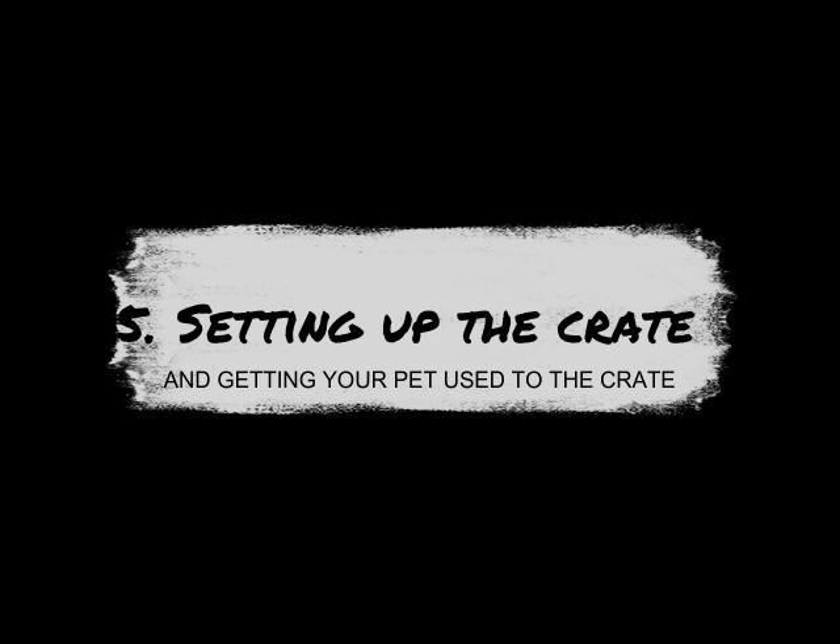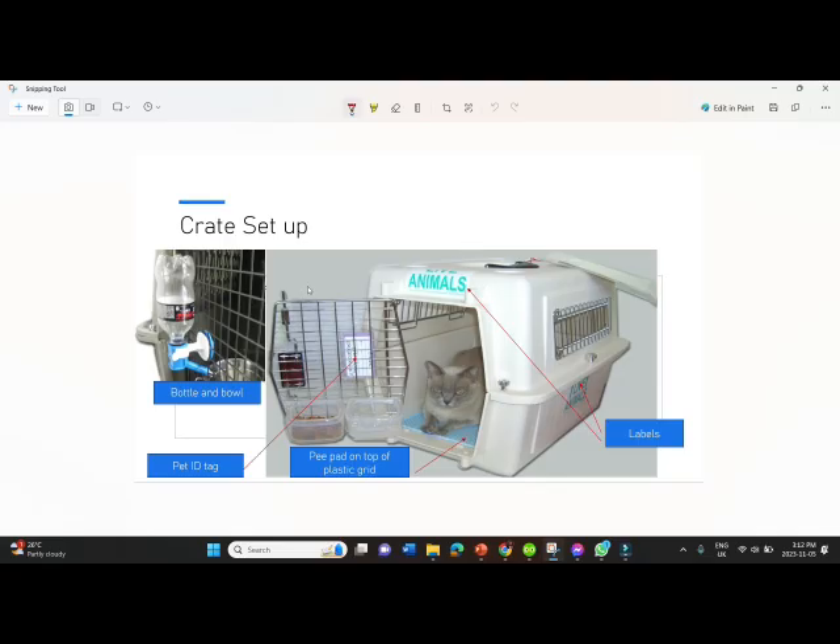Setting up your crate and getting your pet used to the crate. This is how you would set up your crate. You would put a bowl for food and attach that to the wire door of the crate — you do get attachable bowls that do that. You should have water for your cat in there as well. It doesn't have to be in a bowl with this attachment, you can order this online. You can look for it for dogs and cats and it can attach to the crate door.